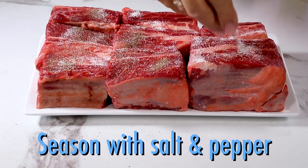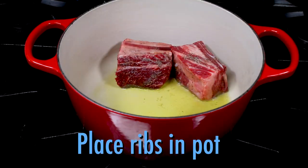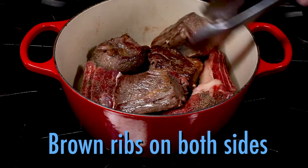Sprinkle the short ribs with salt and pepper. Then heat some olive oil and place the ribs in a Dutch oven. Brown the short ribs on one side, and then the other.